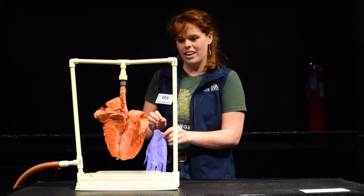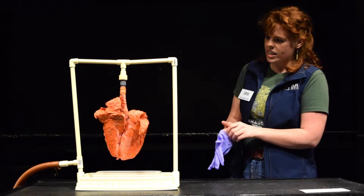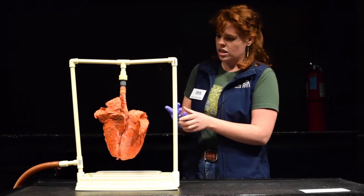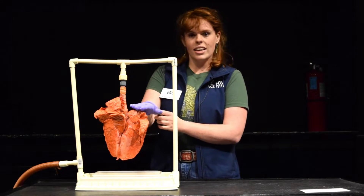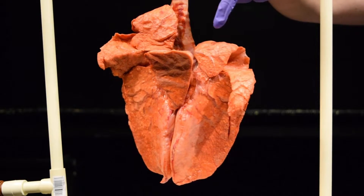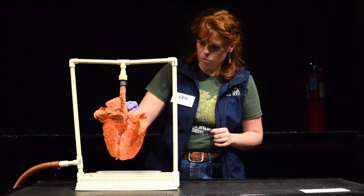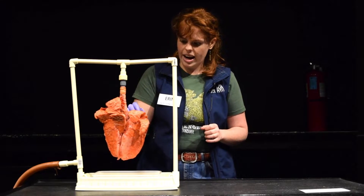Let's take a look at these pig lungs to see a little bit more. As you can see, the left lung is a little bit smaller because our heart sits right there in that pocket, and our right lung is a little bit bigger. Here you can see the bronchial tubes that bring air into the lungs.